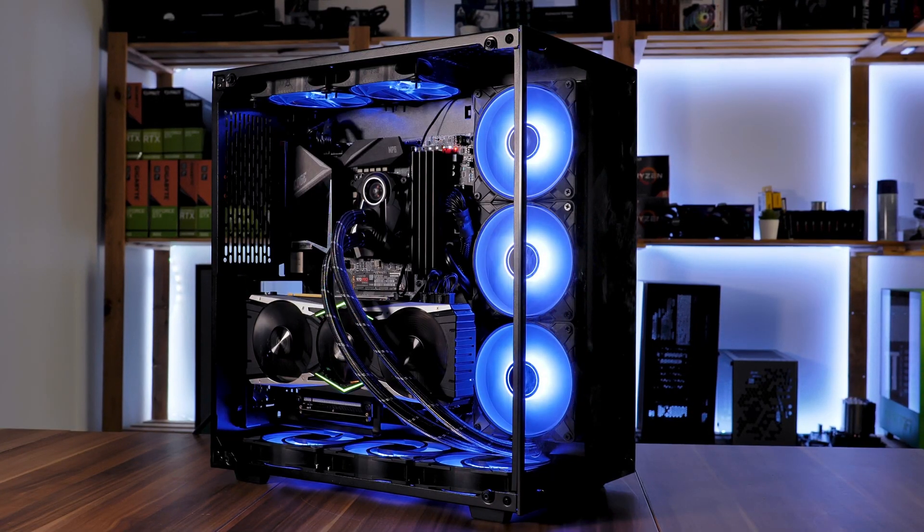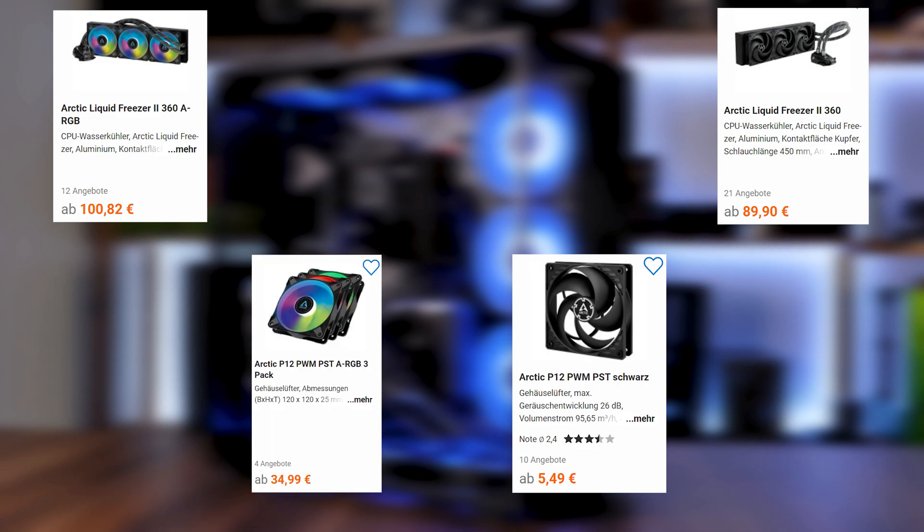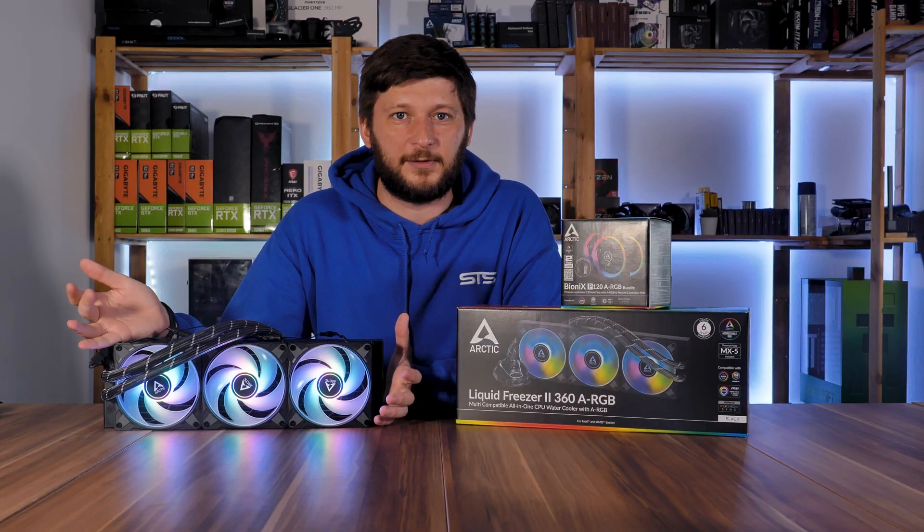Right now, the Liquid Freezer 360 ARGB is going for around 100 euros, which makes it a bit over 10 euros more expensive than the original. A standard P12 goes for around 5 euros, while the P12 ARGB runs around 11 to 12 euros apiece — so there you have the 10 euro price difference explained.